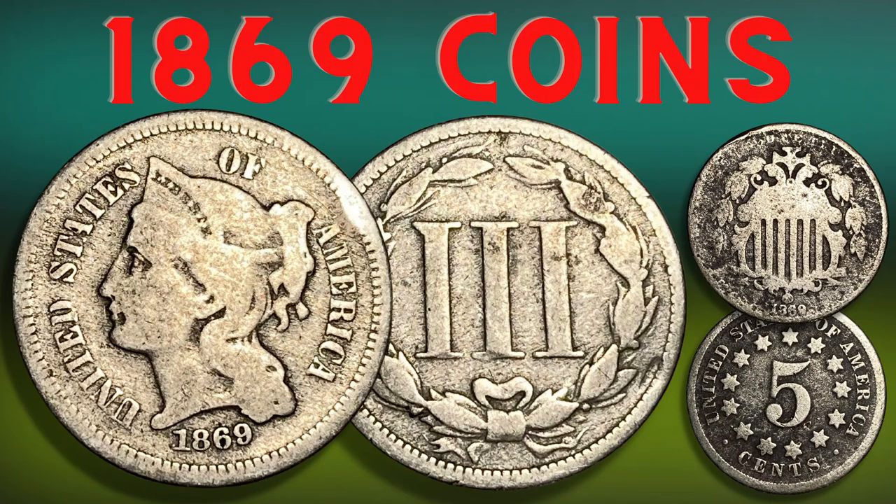Hey, welcome back everybody. This is Bryce from Coin Chronicles. I hope you are doing well. Today we will take a look at two coins from the year 1869, as well as study some of the history and events of the year. We will look at both coins and the important details such as mintage, grading, and inflationary value or purchasing power of the time.